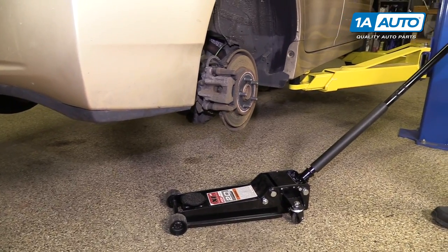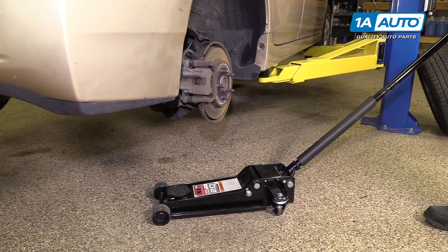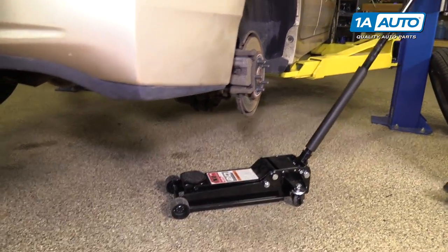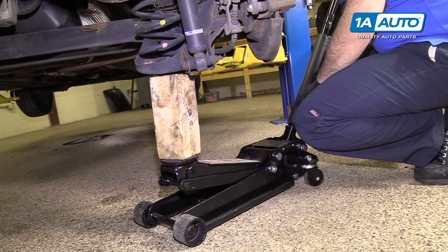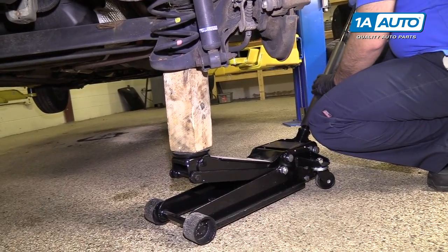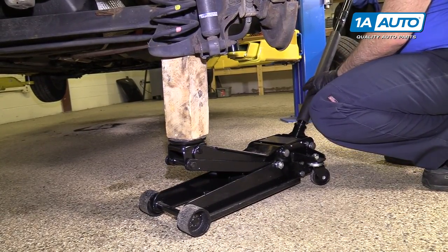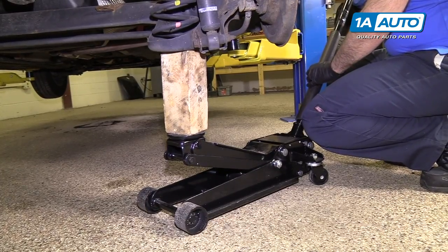We're going to lift up and support on the rear axle beam where the spring is. Most likely, if you're doing this in your driveway, you're going to have the vehicle on a jack and jack stands underneath that rear axle beam. You're not using this to jack the car up — you're just using a piece of wood to support this side of the axle beam so that when you remove the axle, it doesn't fall.